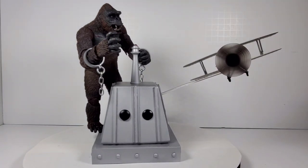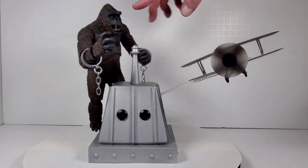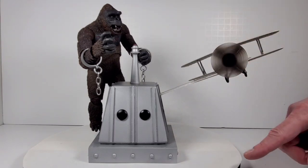This King Kong figure was from NECA and I got it at Target. Just go to their collectibles section - it's usually over by their electronics stuff and it has all kinds of really cool stuff, Funko Pops and everything else. There were three or four different versions of Kong. This is the one I picked from the original 1933 movie, mainly because he comes with a lot of really cool accessories - the plane being the biggest one. He also has cool wrist cuffs with real metal chains, two different heads you can pop on and off - this one has a movable mouth - and three different hands you can choose from.